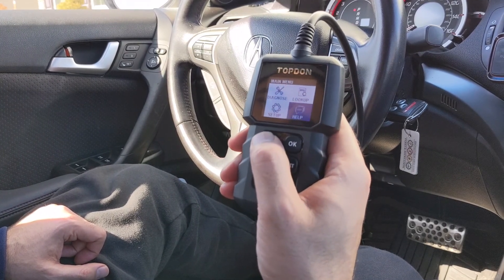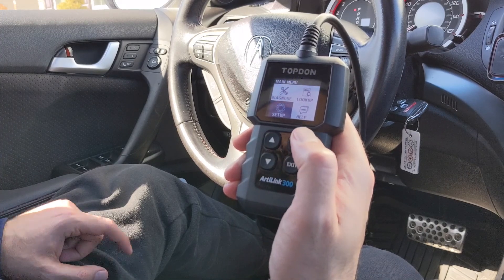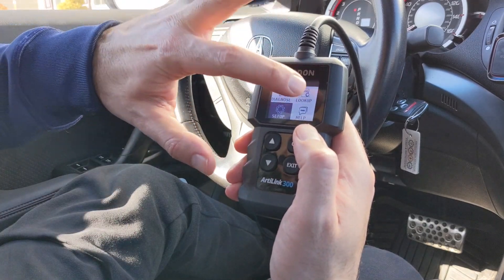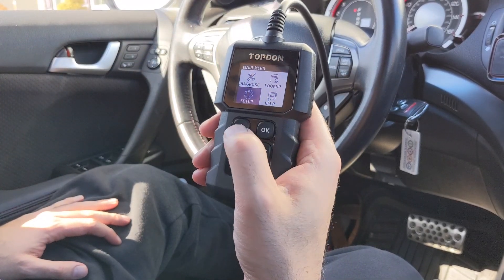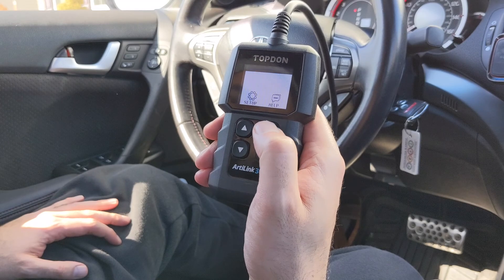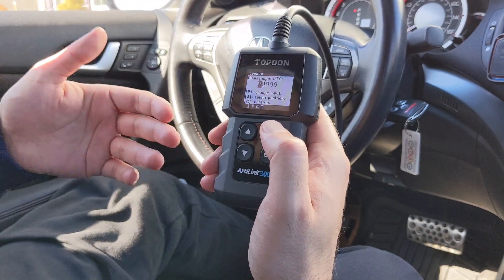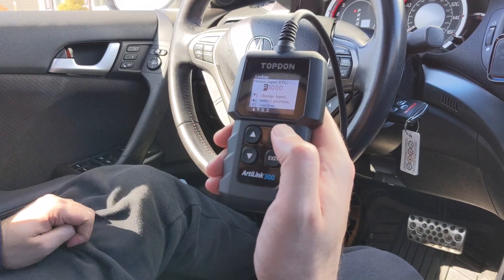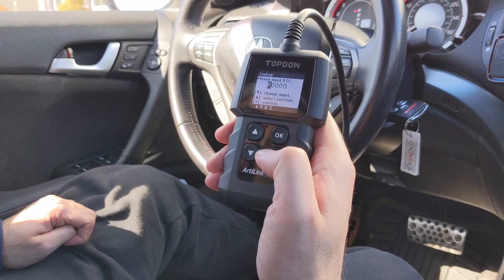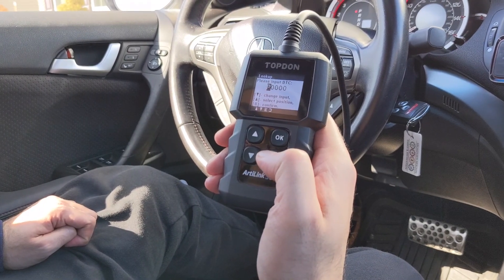Going back to the main menu — this is not a touchscreen. If you want to do a lookup or setup, you can. In the lookup feature, if you had a code like P0126, you can look it up and it will give you the full description. So you can do a code lookup and get all the dictionary definitions for your check engine codes.